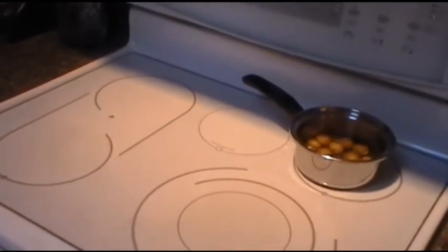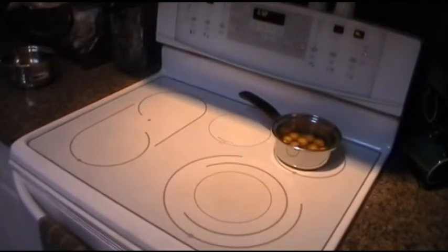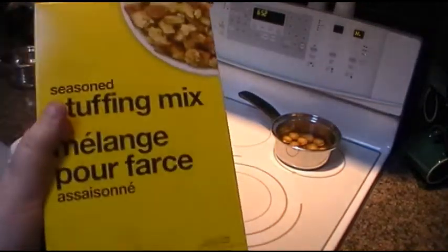As you guys can see on the back burner, I've already got the potatoes on boil because they're going to take the longest. Boil the potatoes until they are easy to pierce through with a fork. Then I'm going to take this seasoned stuffing — it's store-bought.